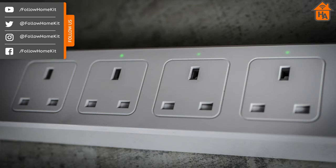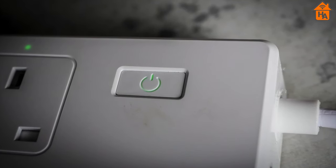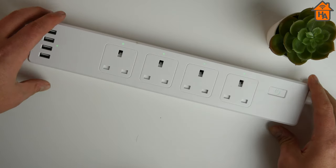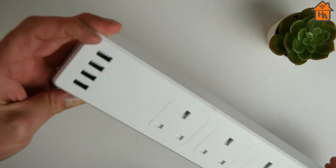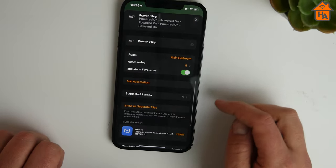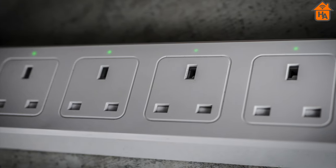The smart power strip features four power sockets and four USB sockets, which can be controlled via a single button that glows green when the sockets are on. While I welcome the ability to turn it on and off in the traditional way, it would be nice if the device featured individual buttons for each power socket and the USB ports. However, this seems to be a theme with Miros products to keep costs down. In terms of connectivity, I placed it in various locations far from the router and had no Wi-Fi signal strength issues, with no unresponsive instances in the Home app.